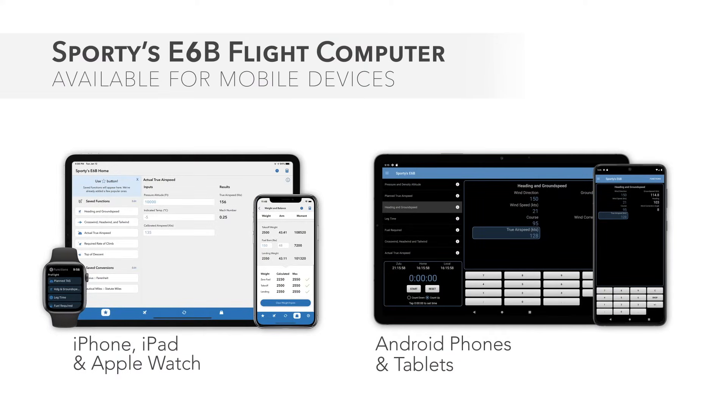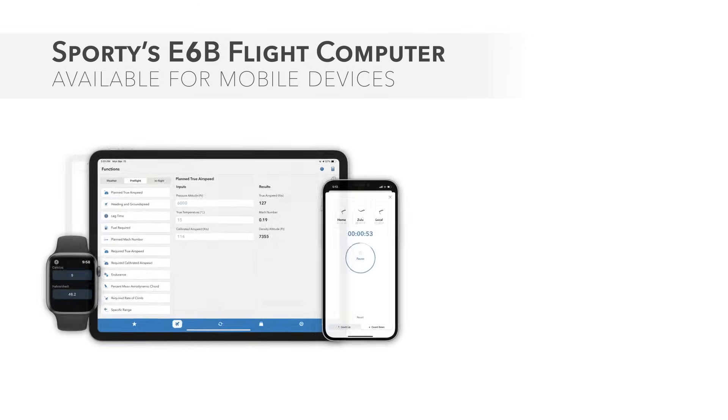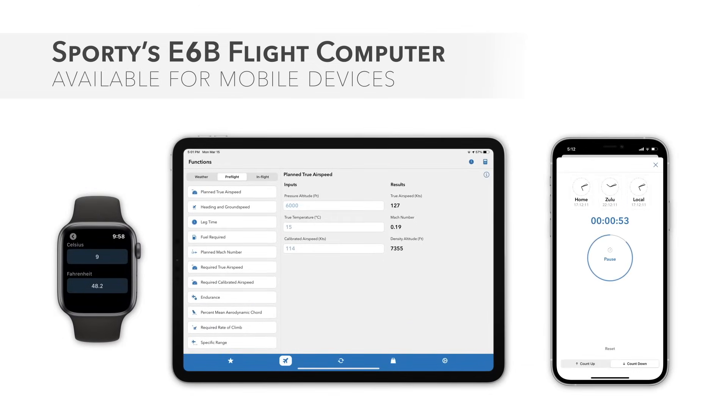Sporty's popular E6B is also available for iPhone, iPad, and Apple Watch, plus Android phones and tablets. This powerful app includes all of the features of the best-selling electronic E6B, including the aviation functions, conversions, and full timer features.